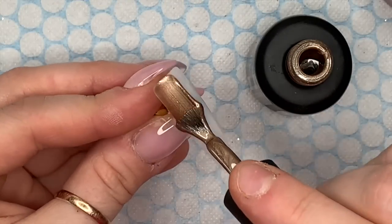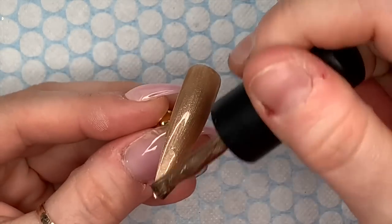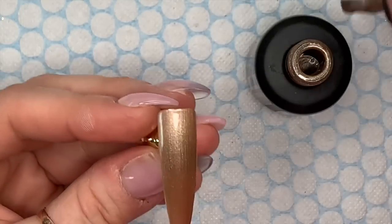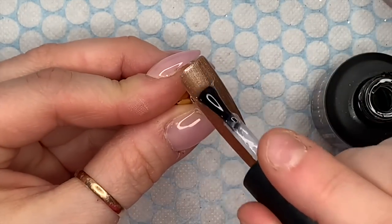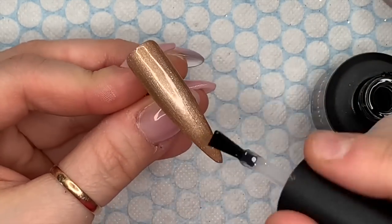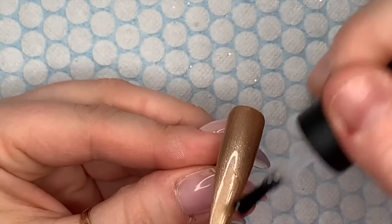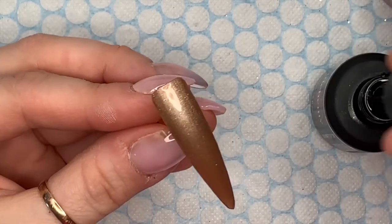The next nail - I'm going to go ahead and apply two coats of the Odin gel polish. This is the first coat; I do two coats, then I apply the non-wipe top coat again. That will cure in the lamp for 30 seconds.